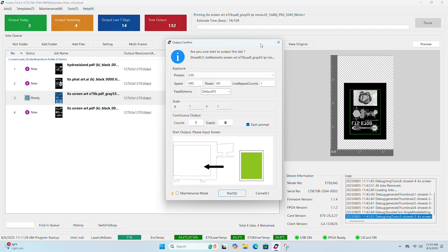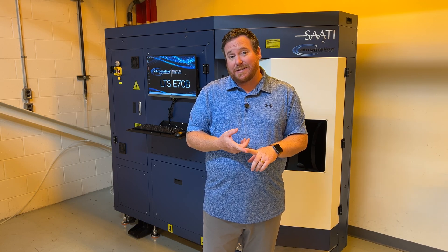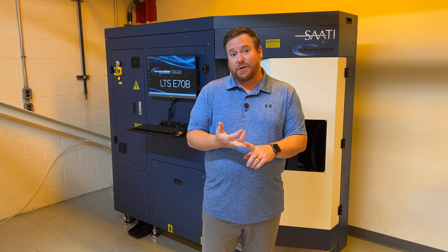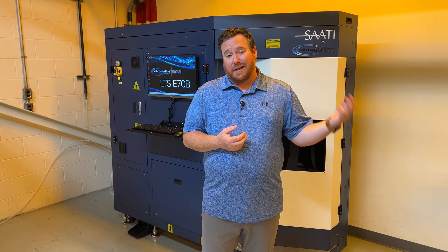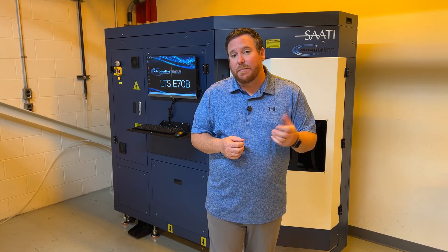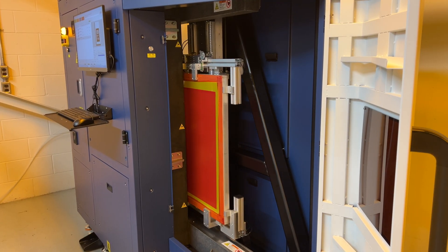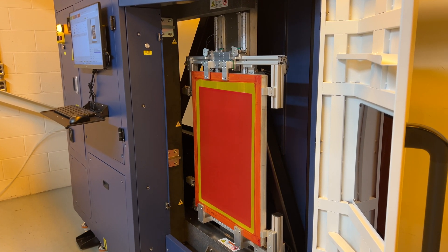We hit start printing and the LTS takes over. For customers that are using outdated systems like inkjet technology or waxjet computer screen systems, the LTS is a perfect replacement. It's at the same price point as some of those outdated systems, and no consumables, low maintenance, and just overall much easier to use.